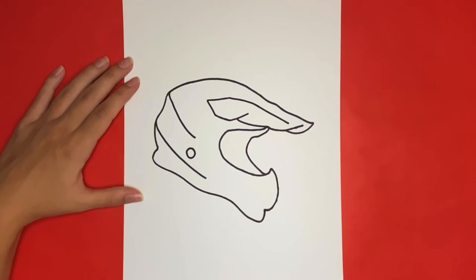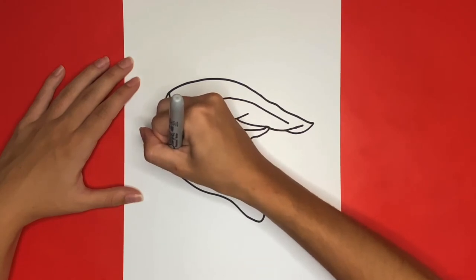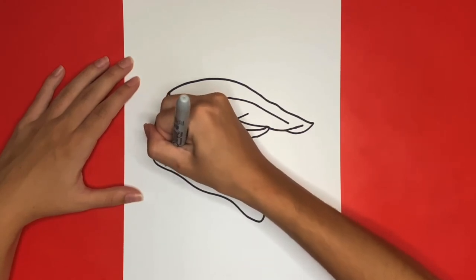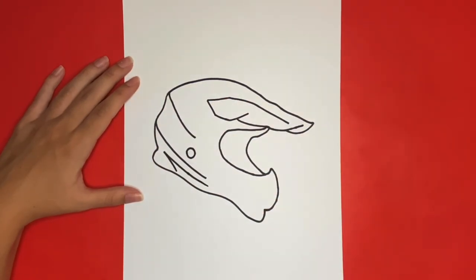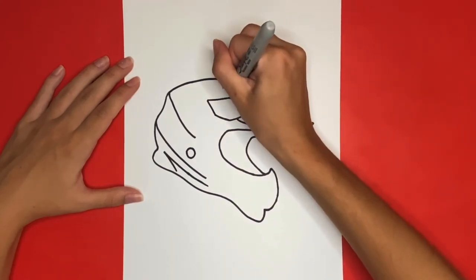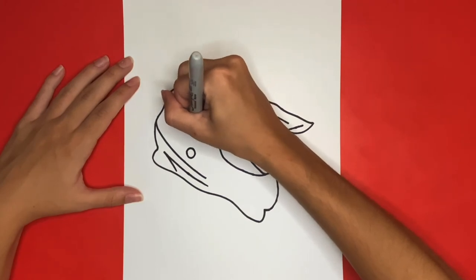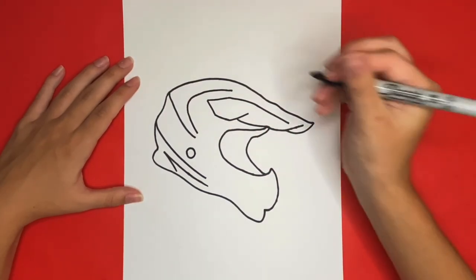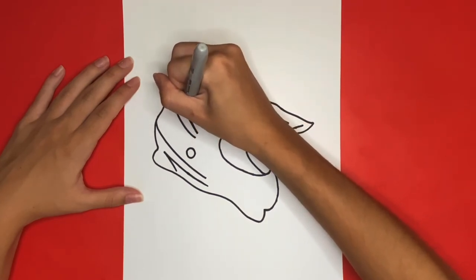Now we are going to draw a zigzag line that will be in between the bottom outline of the helmet and the bottom diagonal line that we drew a second ago. Now we are going to draw a big curved line that will go right around here. Then connecting to each end we are going to draw another curved line that will be the same but a little bit wider on the outside curved part.